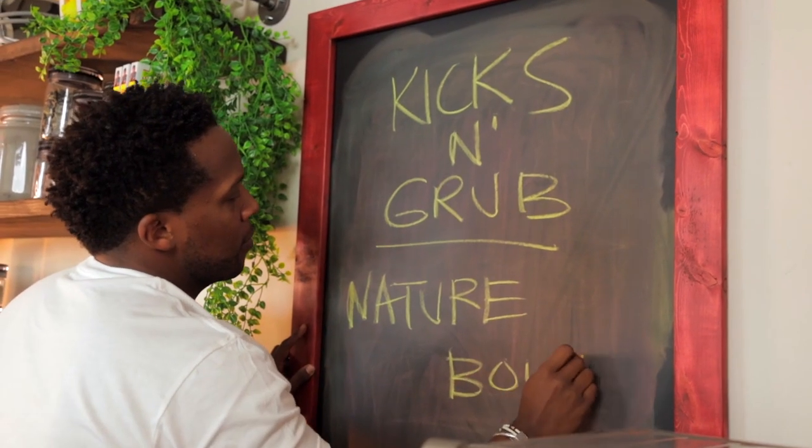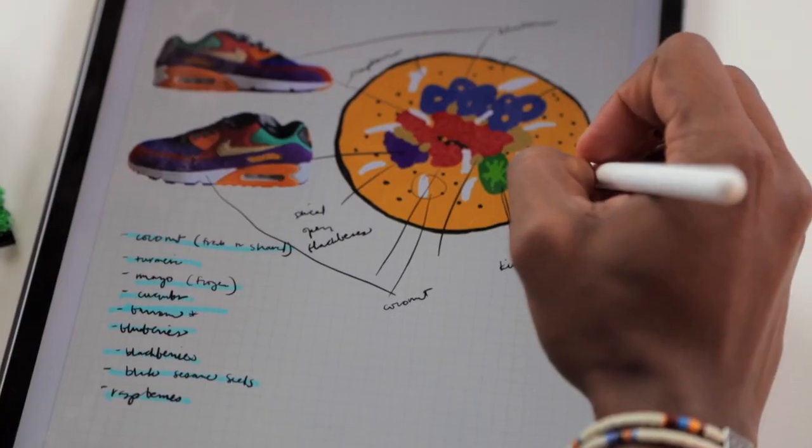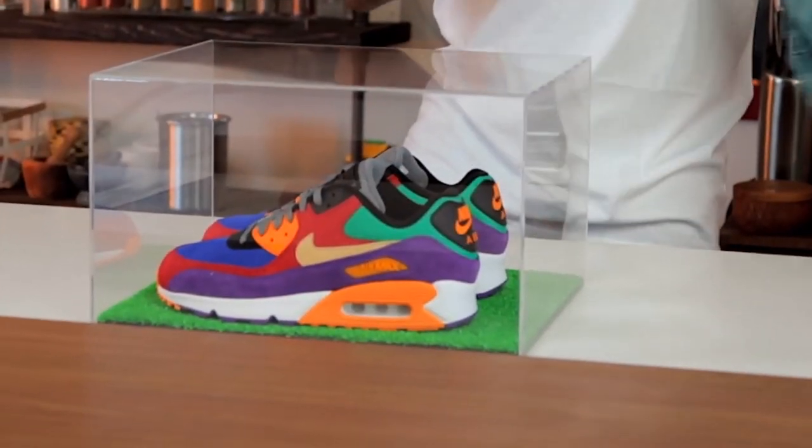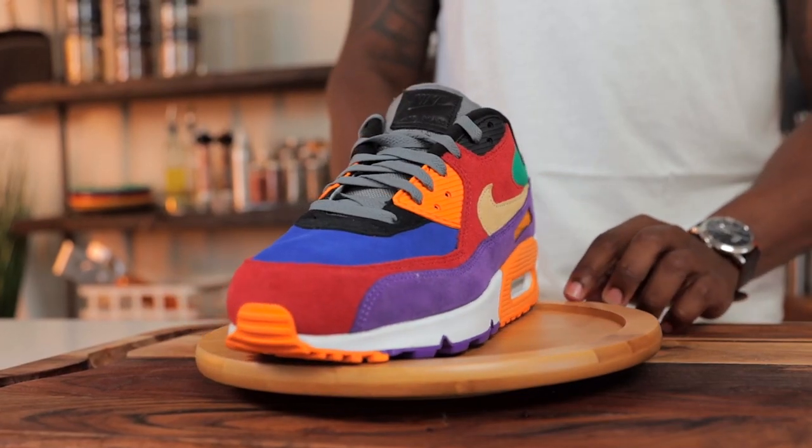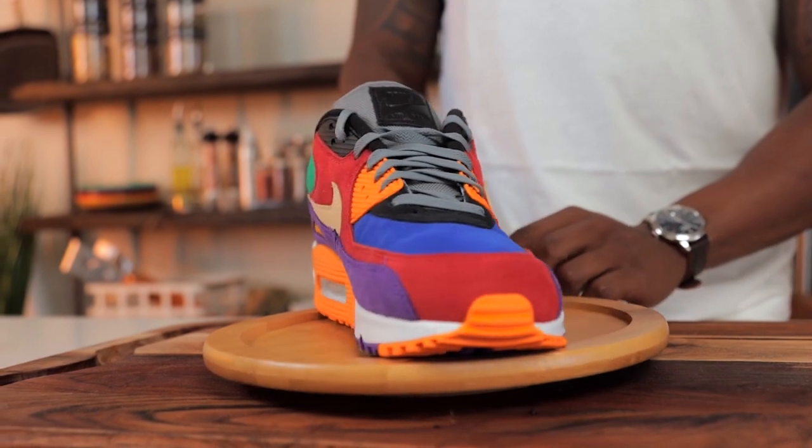So today's food video is actually a Kicks and Grub video, whereby I'm going to show you some shoes that I really love — the shoes of the month — and cook up a recipe based off those shoes, based off the essence and colors of those shoes, just to show you how you can draw inspiration from just about anywhere. The shoes I'll be working with this time are the Air Max 90 Biotex, and these are a view. What I love about these are just the colors.